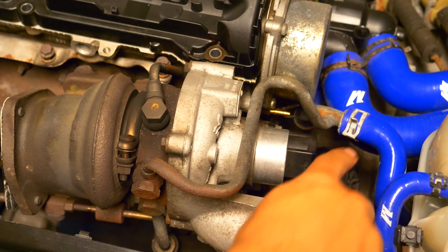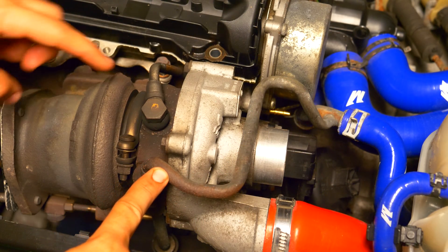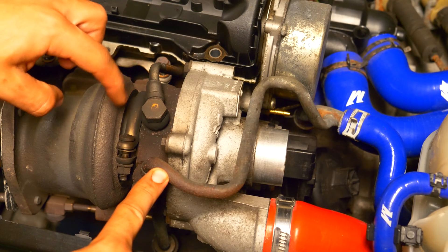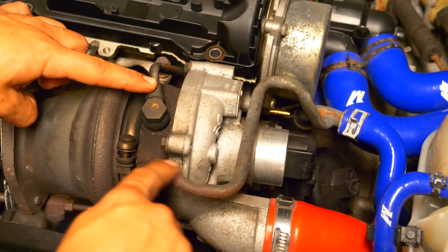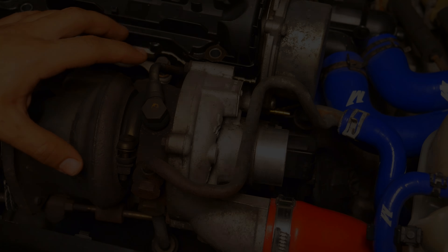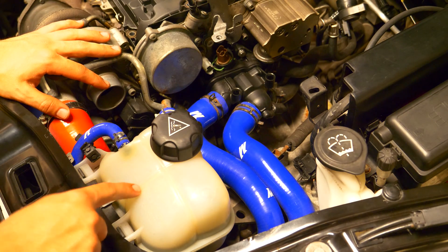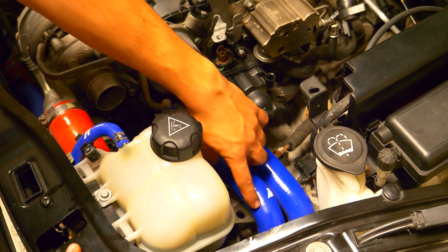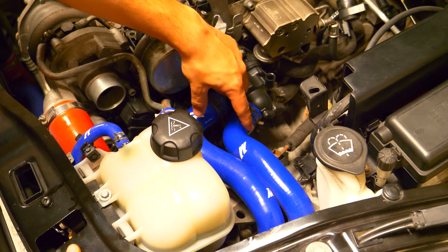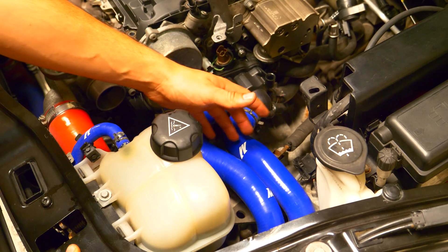The turbocharger has coolant lines that run through it to maintain operating temperatures along with oil lines to ensure that it's properly lubricated. That means to remove the turbocharger we need to disconnect all four of these lines — two for the coolant and two for the oil. The meat and potatoes of the cooling system is found on the front of the engine. The expansion tank is found at the very front with the coolant lines going to and from the thermostat found directly behind it. These all need to be disconnected and all the fluid needs to be evacuated from these lines.